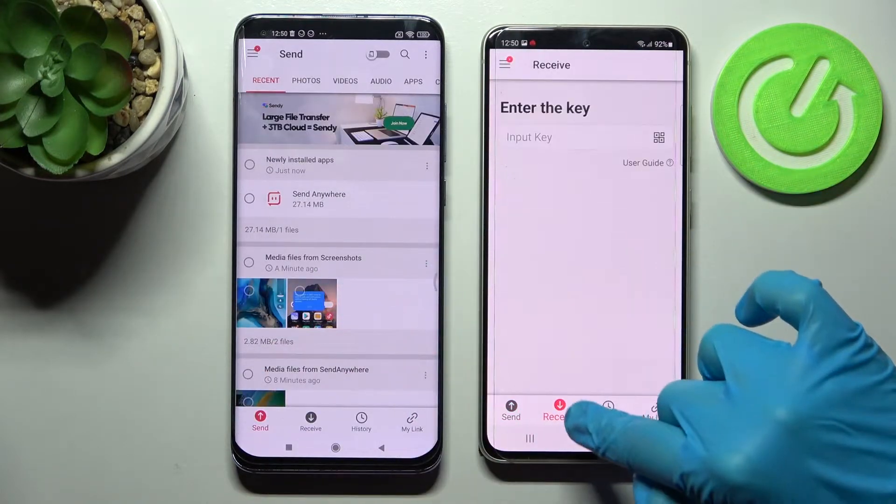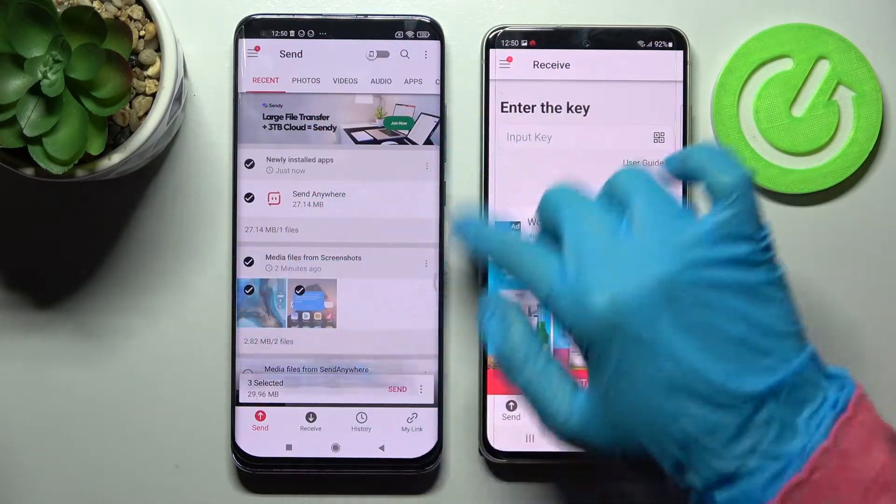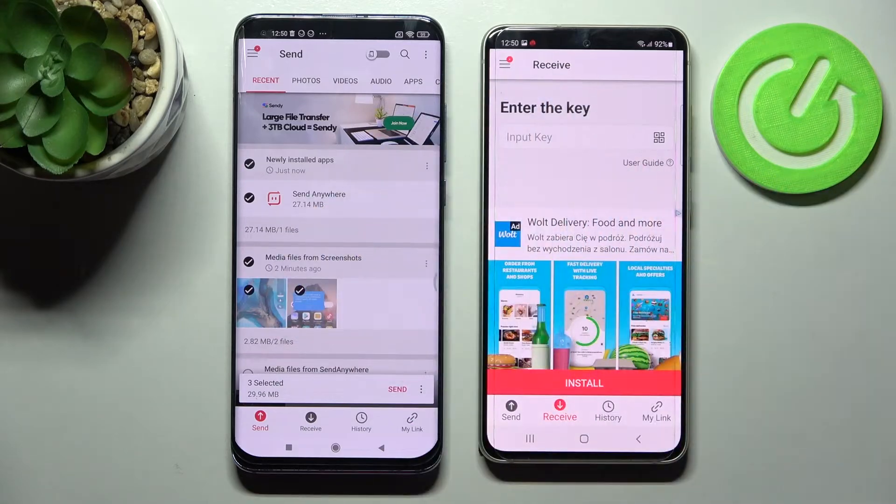Then choose Send on Xiaomi and Receive on Samsung. Now you need to tap on all of those dots and choose Send. This way you will select all of those files and transfer them.